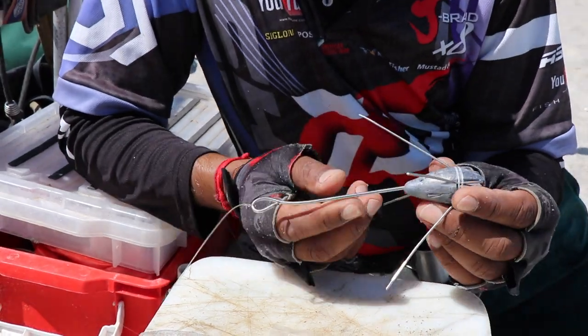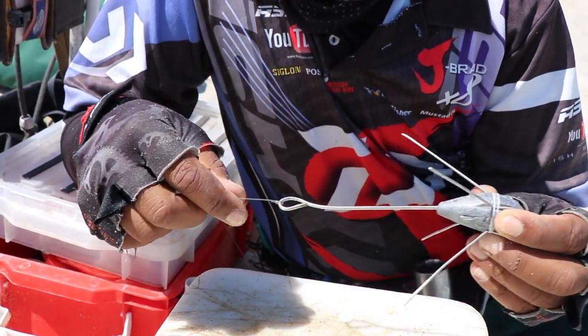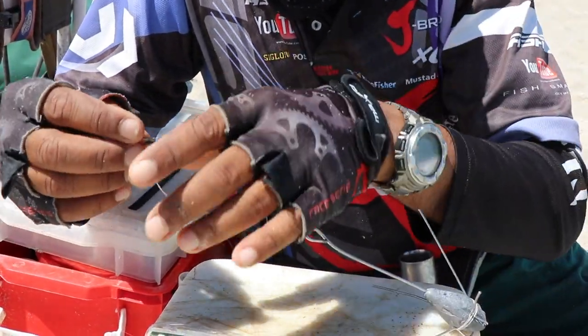For my sinker, guys — slide sinker, long boom, thick wire, and a short piece of mono onto one of these quick clips.